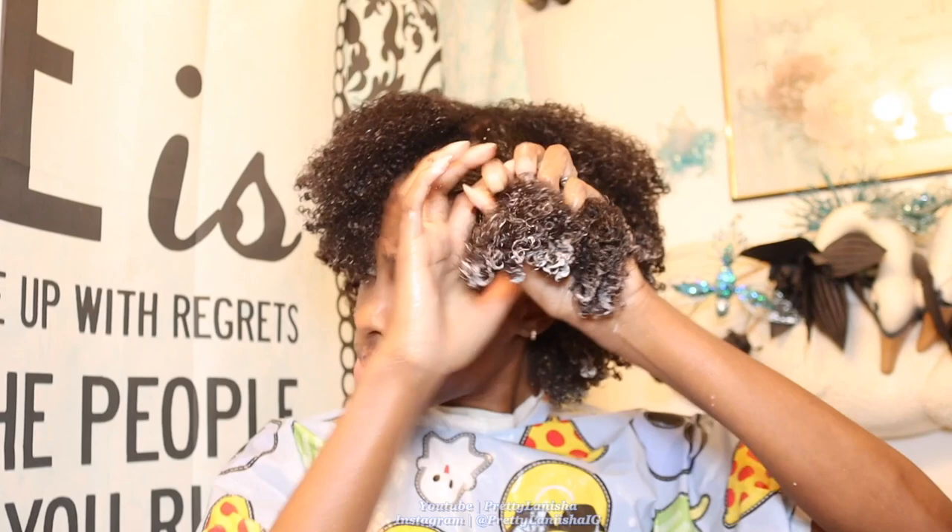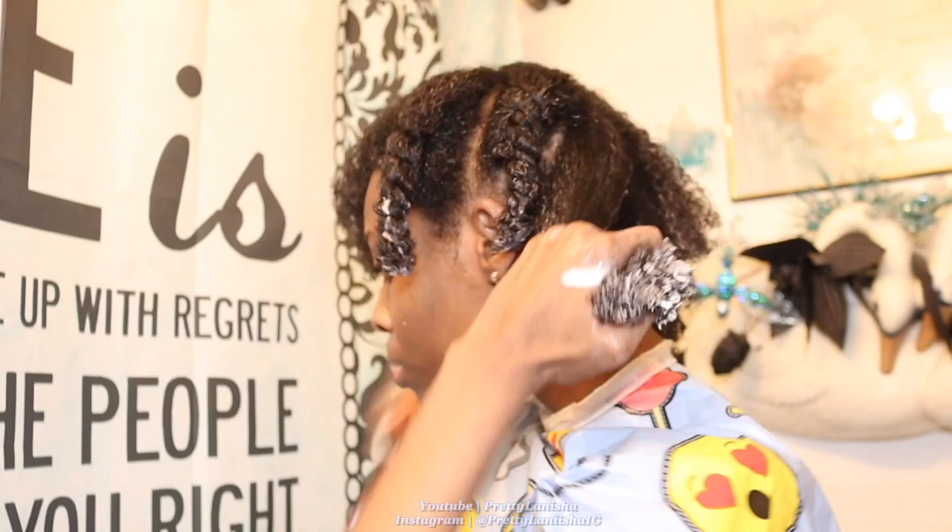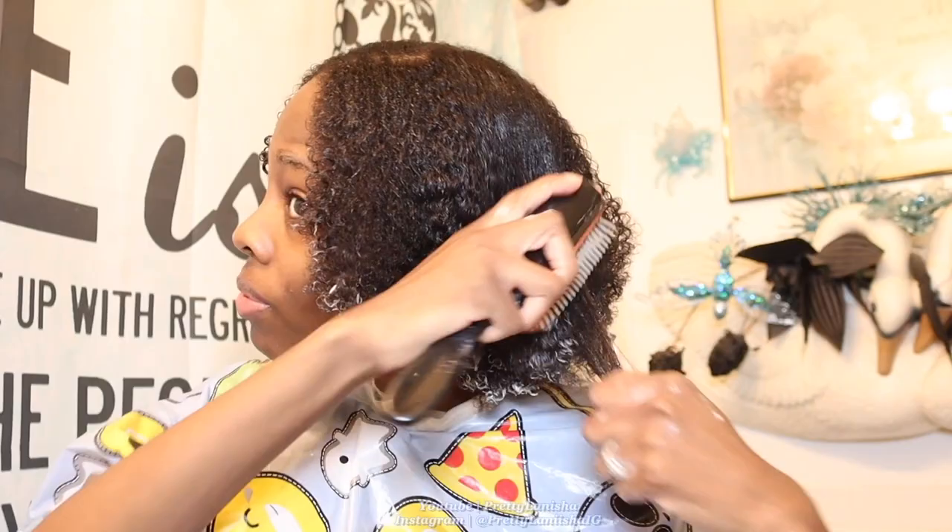I section my hair into six sections as I work the deep conditioner through my strands, dispersing it evenly throughout my hair. I use a denman brush to make sure I'm doing exactly that. When my hair was shorter I'd skip sectioning, but because it's a little longer I want to make sure I'm working it in. Then I do one more pass with the brush before adding the cap and sitting under the dryer for 15 minutes.